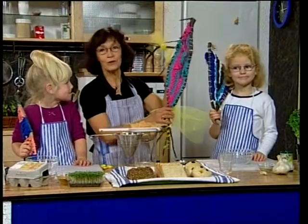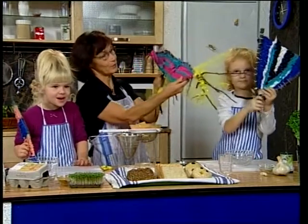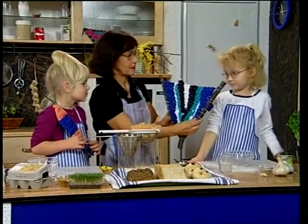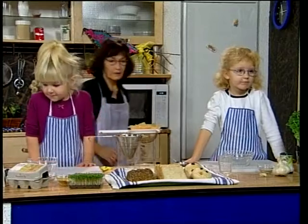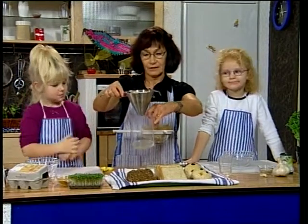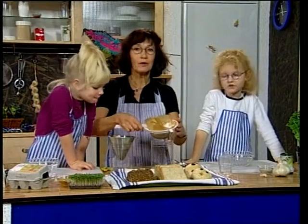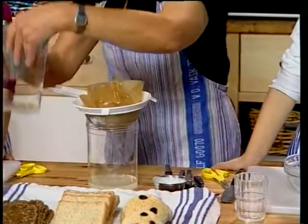Ej, hvor var vi heldige at vi fik lov at låne Lottes flotte fisk, som hun havde lavet af grene med mange flotte farver. Vi sætter dem her over. Men vores ymer, vi havde stillet til langsom drypning her – der er allerede løbet meget fra, og det er valle, det der kommer fra ymeren. Vi har taget noget med fra børnehaven, der har stået hele natten, og derfor er der løbet meget mere af.